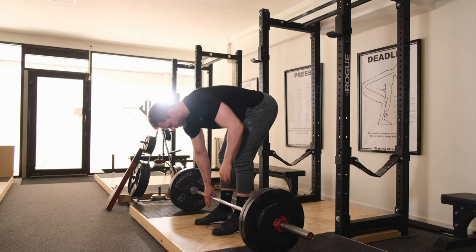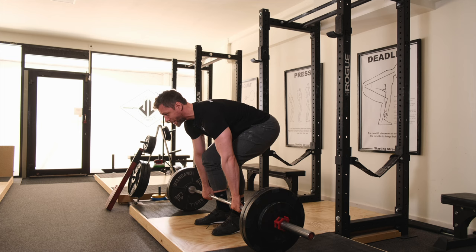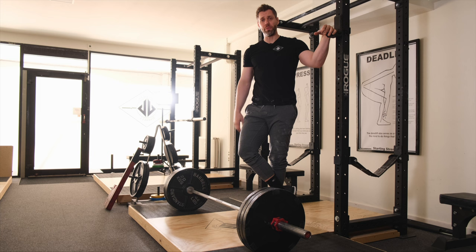Practice is the same: stance, grip, shins, squeeze my chest up — float — push, set it. Squeeze my chest, push, set it down.